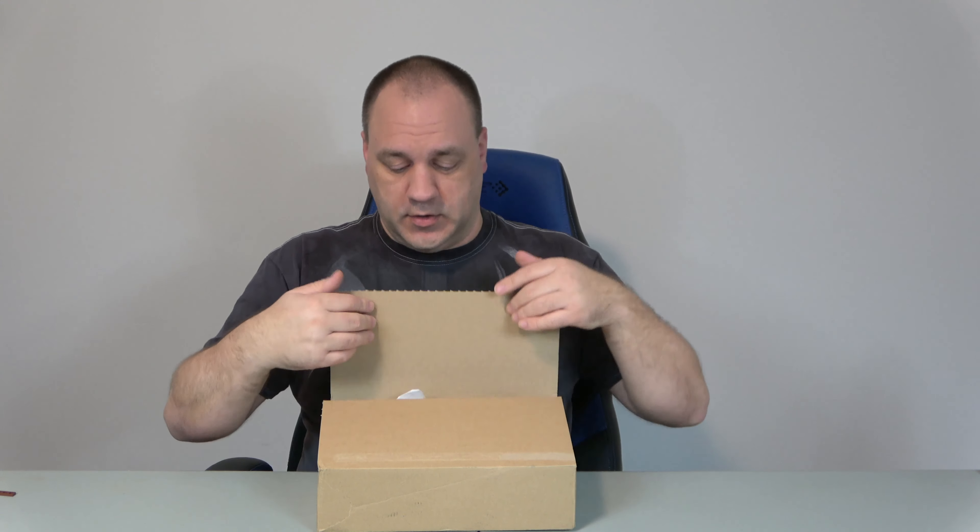In my live stream, I put this box right next to me because it came in today and I was going to show it, and I forgot about it. During the live stream I saw the box out of the corner of my eye, mentioned that I forgot it, said I was going to get to it, and I still forgot. So I'm just doing a short video to show you what I got because it is important, especially to the Lego City MOC. Let's get into it.